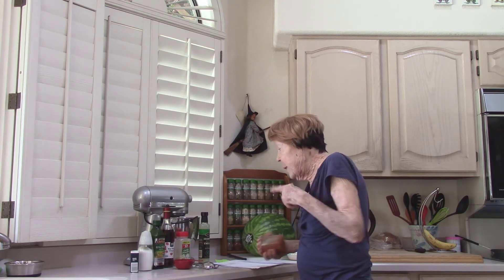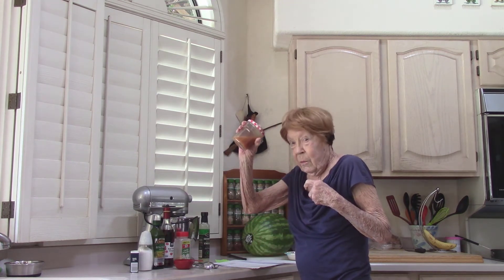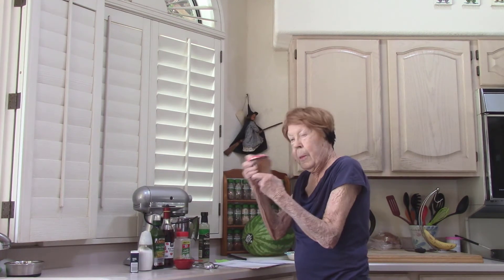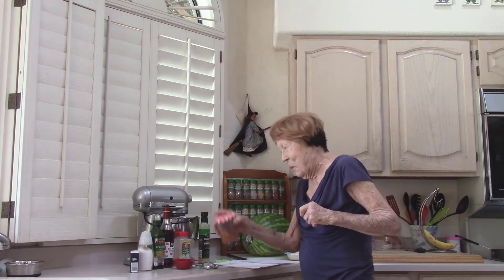We want the sugar to dissolve, and then we put it on our salad. But I've got something else for you to put on your salad today. This is ready for my refrigerator, and tomorrow it could settle a little with oil separating, so you just shake it a little — and that's okay because we know how to do that.